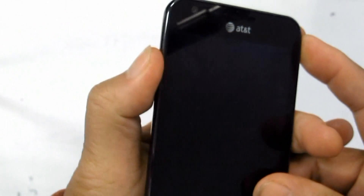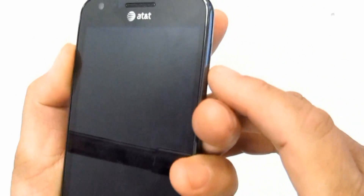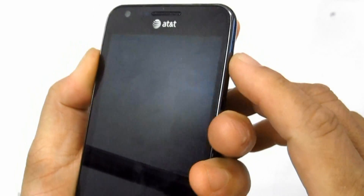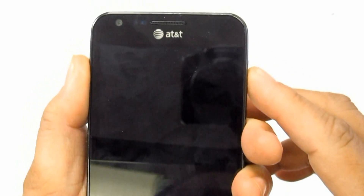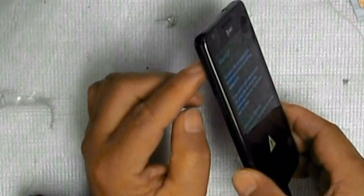Second, sometimes the device becomes unresponsive or freezes. Oftentimes you can perform a factory data reset through menu settings. This will restore the phone's factory default settings.